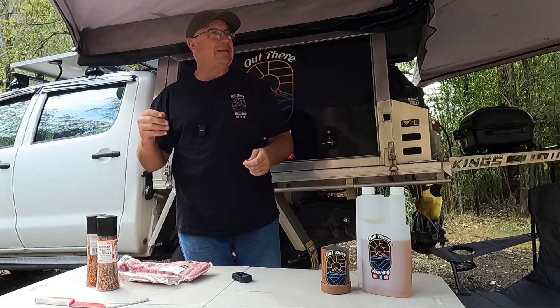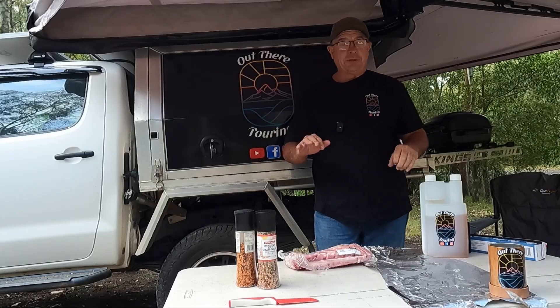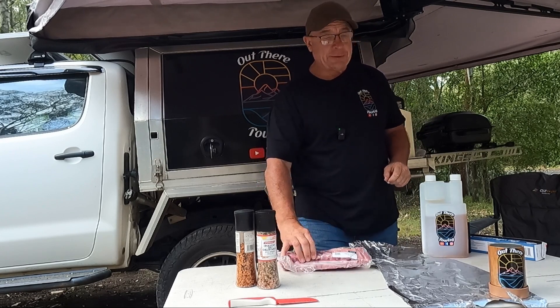I'm out this week at the Mill Creek Keem Grounds. Tonight's cook-up is a really easy one, I think. Gonna do some pork ribs.